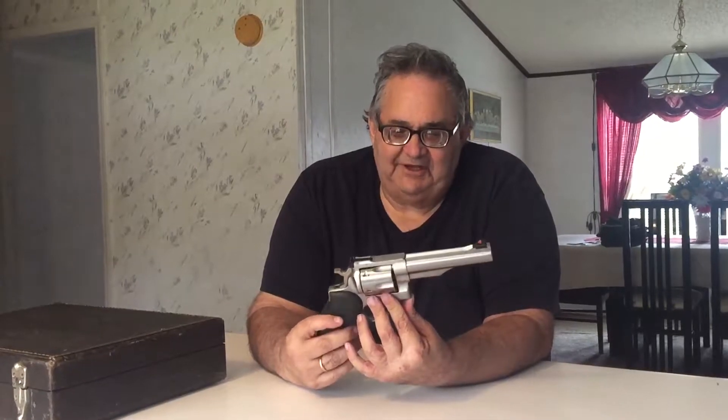I want to talk today about this particular pistol I bought around 1981. This is a Ruger Redhawk — a .44 Magnum revolver.